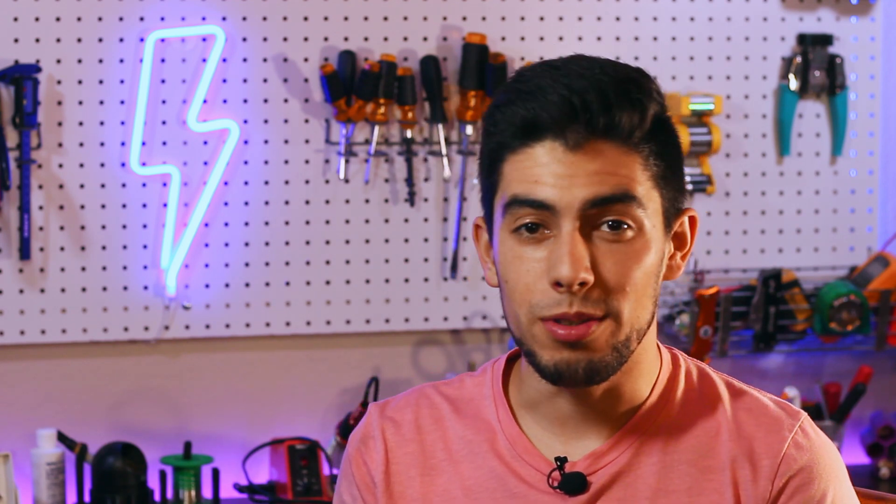What's up friends, in this video I'm doing a quick tutorial on how to tear down and assemble the BoardNamex all-terrain gear drive.